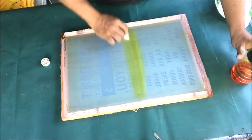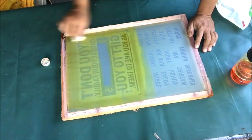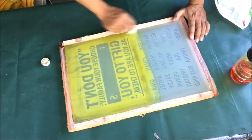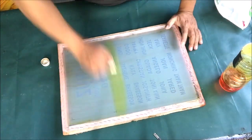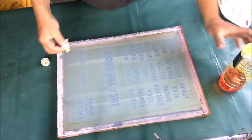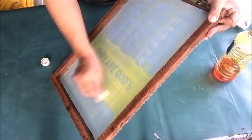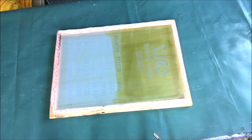Let's apply photo hardener on our screen stencils. We will use a cotton ball — wet the cotton with photo hardener and rub it on the screen stencil. We're not applying photo hardener on the name screens since we will only use each name just once, so it's not necessary. Apply photo hardener on the second screen, then on the third screen stencil. Then wait for the hardener to dry, then we will tape our screen stencils to prevent paint leaks during printing.